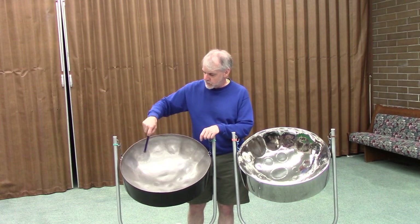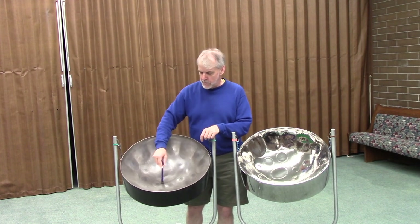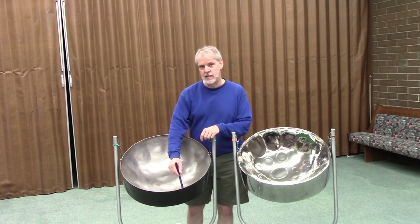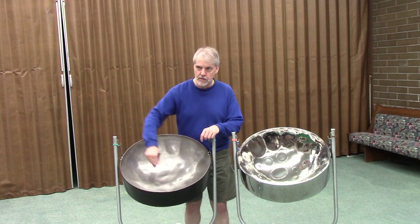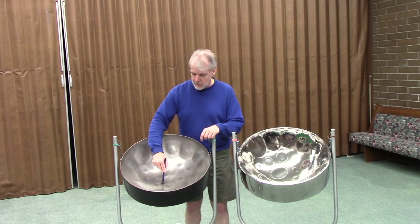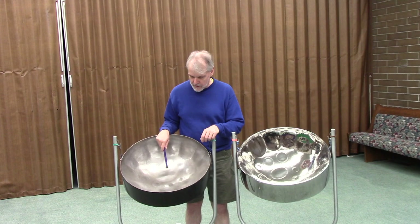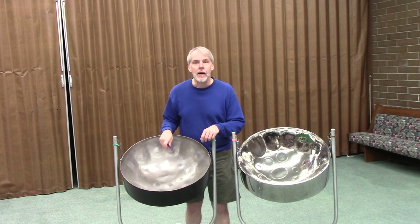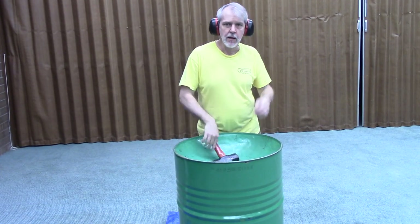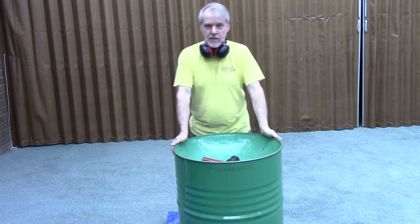I may take a couple of extra depth readings on this pan — not from the middle but from other places — just to see how deep it is at other radii from the center, so I can make sure I've got this right. I just measured and I'm down to seven inches now.